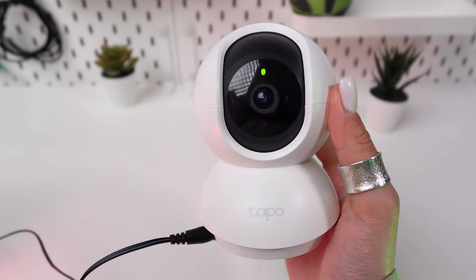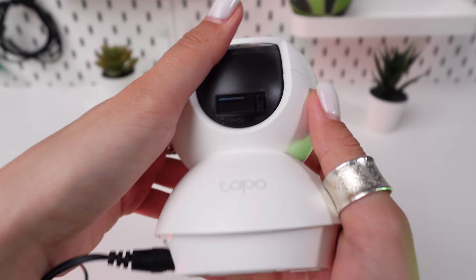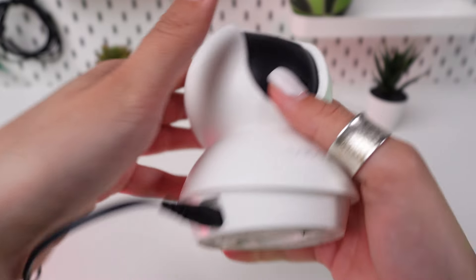Ensure the camera is powered on. You should see lights indicating it is active. Press and hold the reset button for at least 5 seconds.